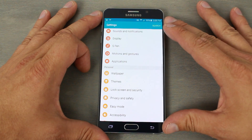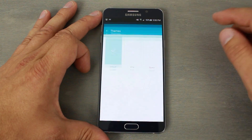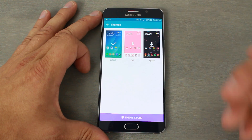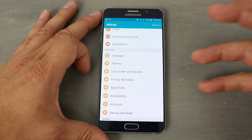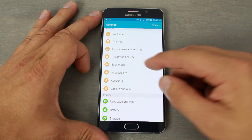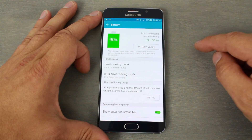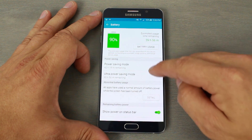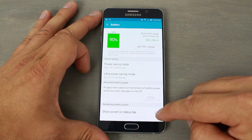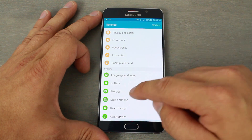Motion gestures are neat — I especially like the palm swipe for a screenshot. You also have themes here; you can go into the theme store and download others. Big props to Samsung for including a theme engine. There's easy mode if you want it, plus battery information, battery usage details, and you can show the battery percentage in the status bar.